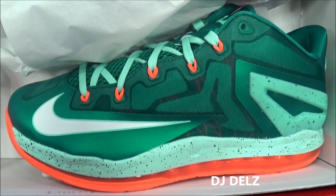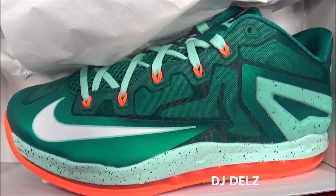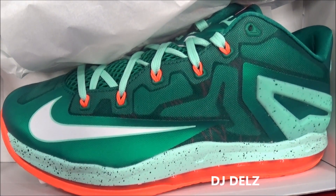What's good, back up in the building, it's your boy DJ Delz back with a brand new episode here at the Sneaker Addict Show, checking out the brand new LeBron 11 Low in green mint and a bright orange.